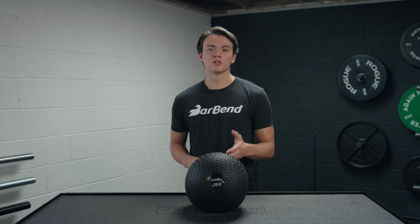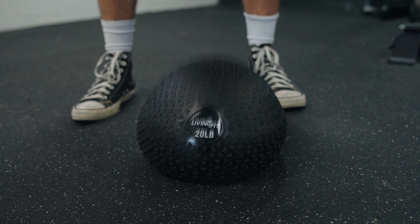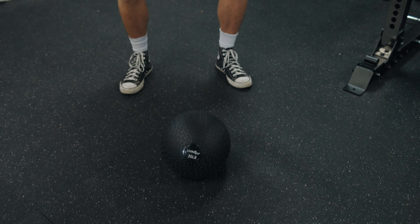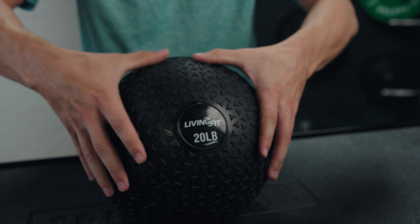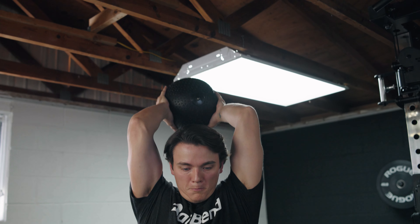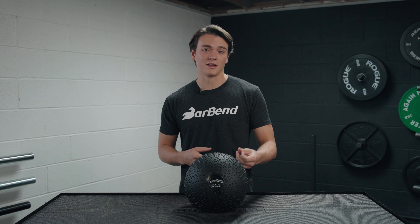When it comes to potential cons you may experience with this slam ball, some people may not be too crazy about the fact that it really doesn't bounce that much, and that kind of eliminates doing some rotational throws into a wall because it's not really going to bounce back out at you. These balls also have a sand filling on the inside. I personally think it stays pretty balanced overall, but some people may not be too crazy about that — you might want to consider a gel-filled slam ball.